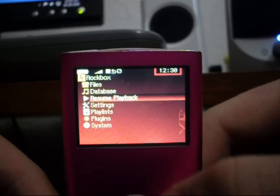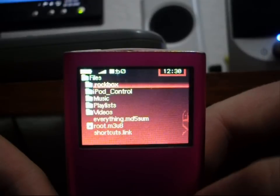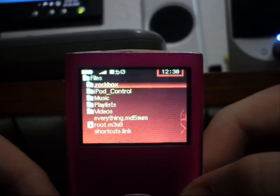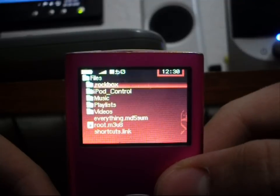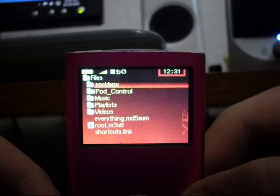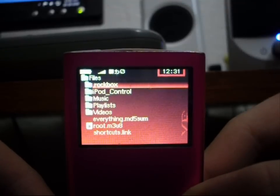Files is a simple file browser that you can view files as if it was just on the computer as a flash drive. You simply create folders such as pictures, music, or videos, and drag your media into those folders, and then view them on the iPod Nano second generation.